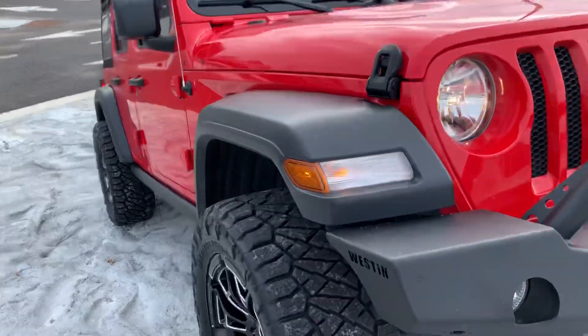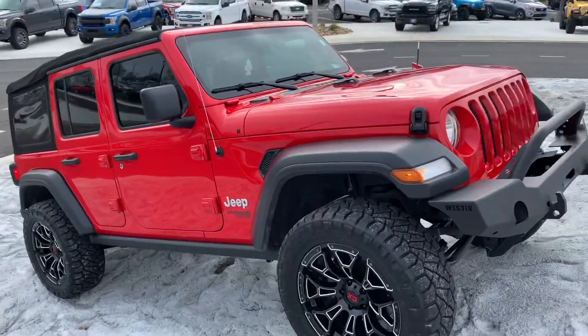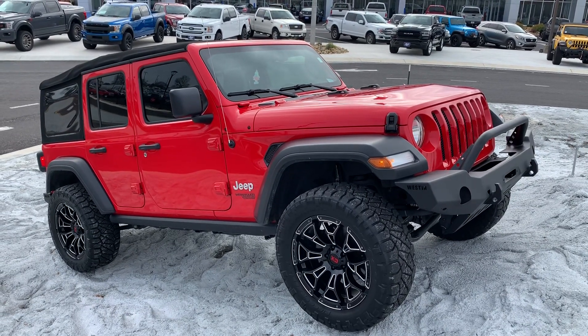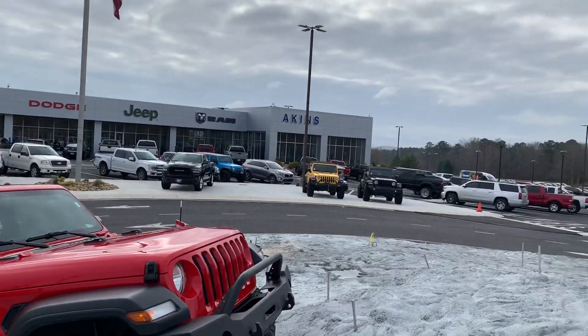Just a great overall package for a first-time Jeeper, or anyone looking for an aggressive look but not too much. Perfect build — come see us at Akins.